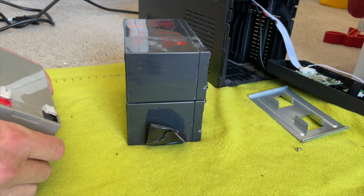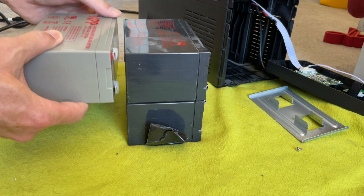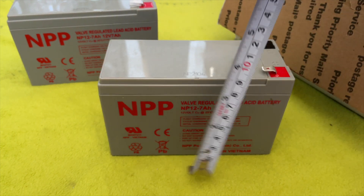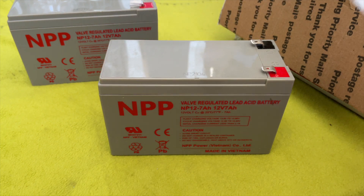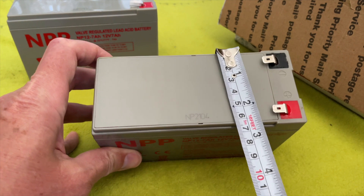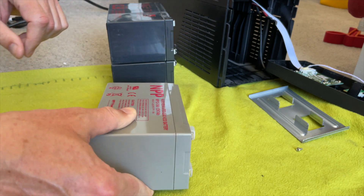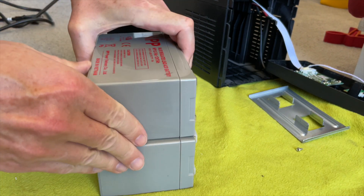Back to the batteries we wanted to replace. For the Smart 1500 LCDT by Triplite, it's two 12-volt batteries. They're each about six inches long, a little less than four inches high, and the depth is between two and a half and three inches. It's an odd measurement, but make sure you get the right ones — there are bigger ones that won't fit this particular model.